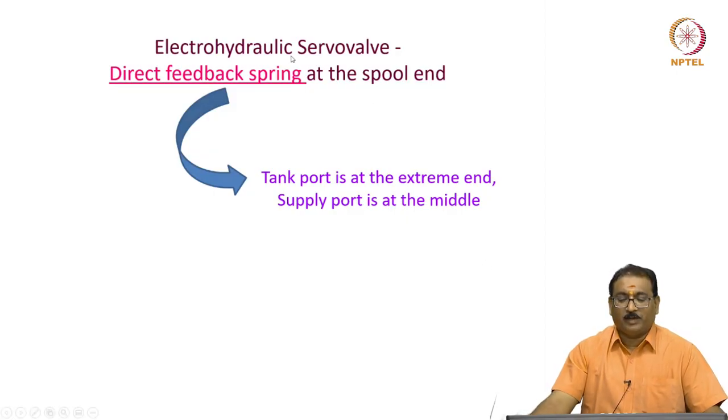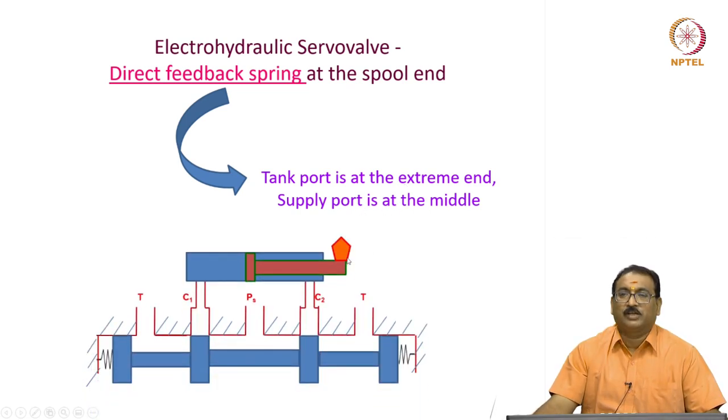The electro-hydraulic servo valve uses the direct feedback spring at the spool end. Different port configurations are there. Here, the tank port is at the extreme end, the supply port is at the middle. The pressure port is at the middle, tank ports are at the extreme end. C1 and C2 are the control ports or actuator ports connected here. In the middle position the ports are blocked — this is a null-cut valve or a zero-lap valve. A zero-lap valve means the port width is equal to the width of the spool valve. Stiff springs are there on either side of the spool valve.